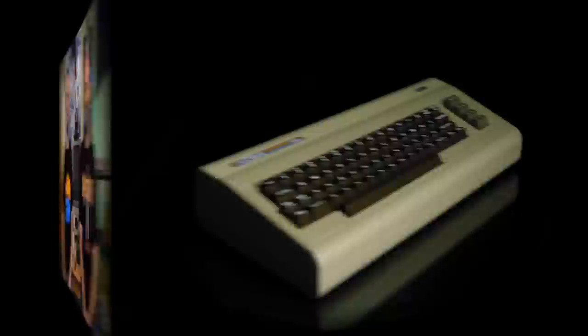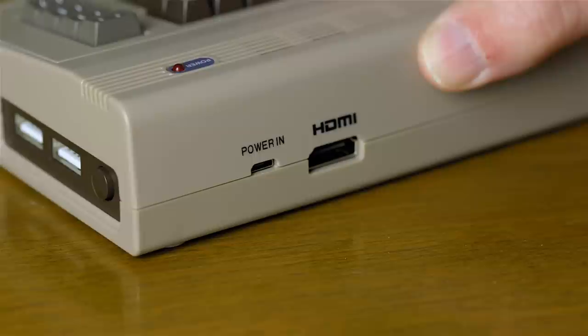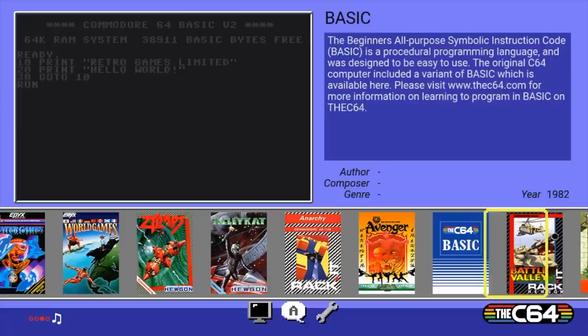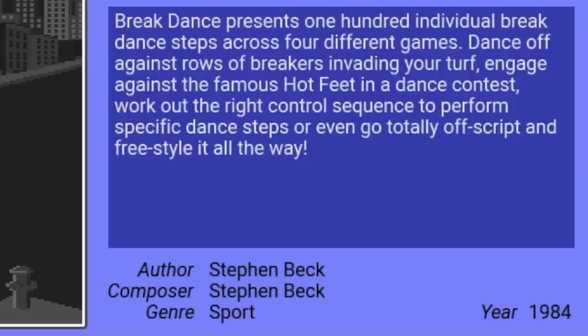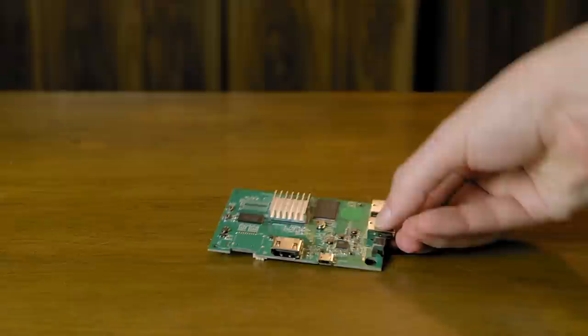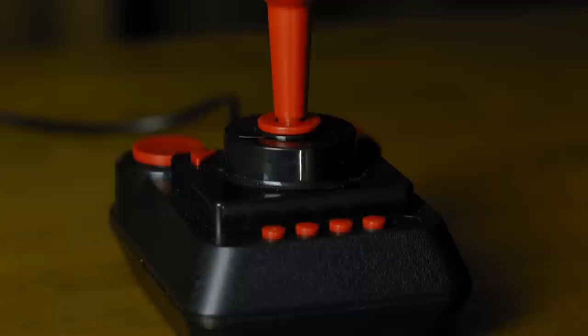This is the C64 Mini from Retro Games Limited — not the Commodore 64 Mini, the C64 Mini. This comes with a little C64, an old-style USB joystick, a USB cable for power, and an HDMI cable which gives you 720p video. It currently retails for around $70 and includes 64 built-in games. The menu screen gives you a screenshot of the game, a little bit of information about it, as well as the names of the programmers and the musician who worked on it. The games run on an emulator called X64 from Vice 2.4. I have absolutely no nostalgia for the Commodore 64 and never used one until now, so please be aware of that during this review.